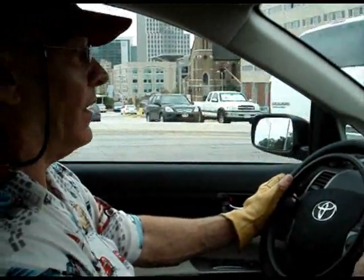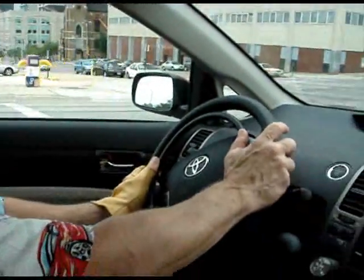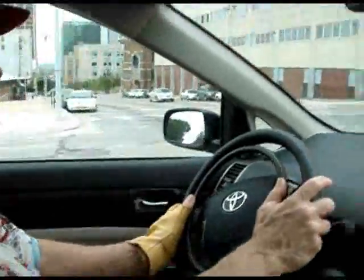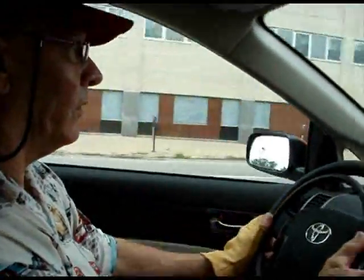The largest movement that I have to make is maybe three inches to the brake, and that's all. I don't have to make any more movements off the steering wheel. And that's really important, because I can maintain two hands on the wheel at all times.